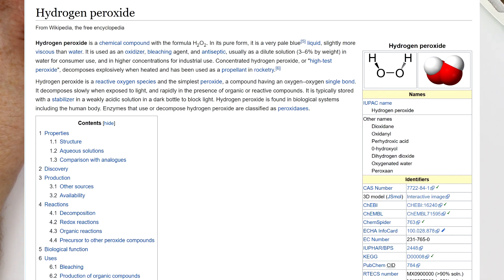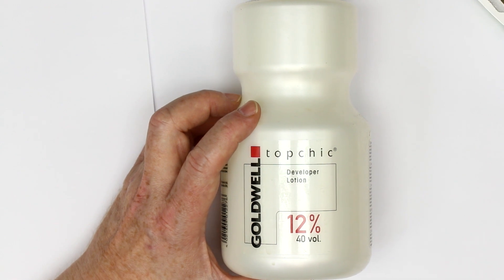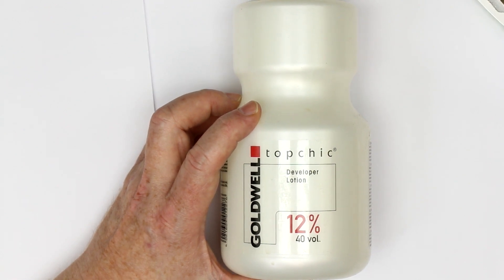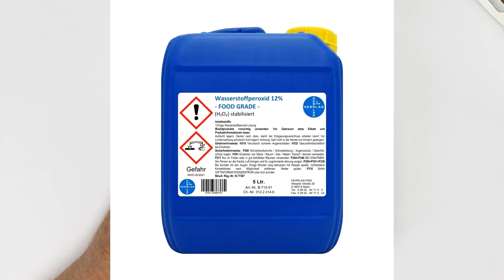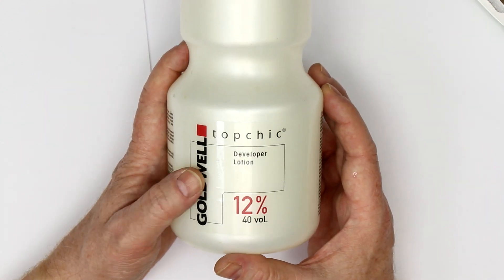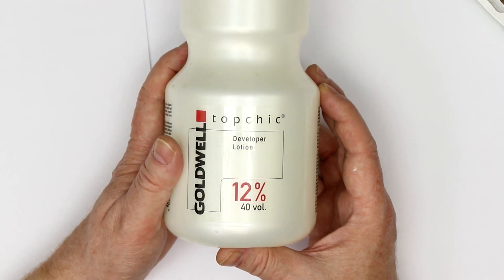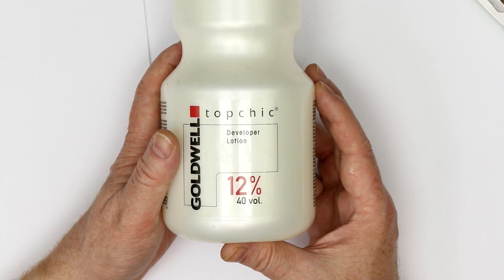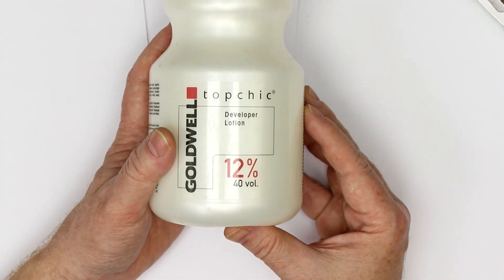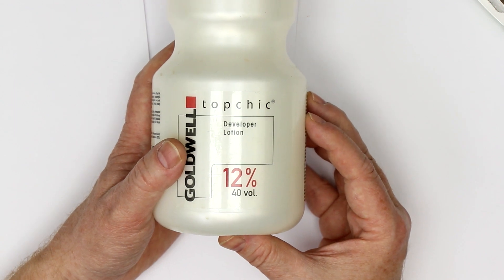Hydrogen peroxide is available either in liquid form or, as you can see here, as a cream or gel. You can get it in concentrations up to 12% — at least in Germany, that's the maximum allowed concentration. I got a 5-liter canister with a 12% liquid hydrogen peroxide solution, and this cream here is also 12%. The advantage of the cream is that you can apply it with a brush onto the surface, so you don't need many liters or a vessel to soak the plastic in. But you have to apply it very evenly and then encase it in a transparent plastic bag.